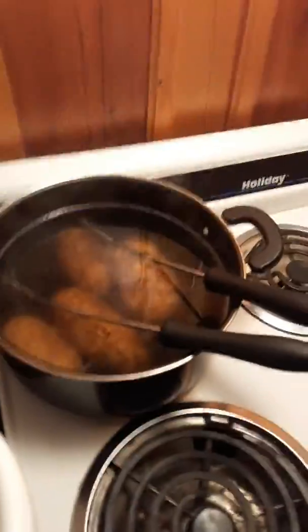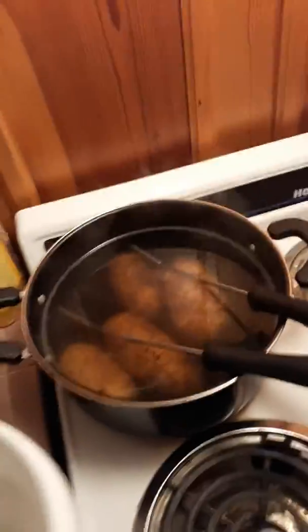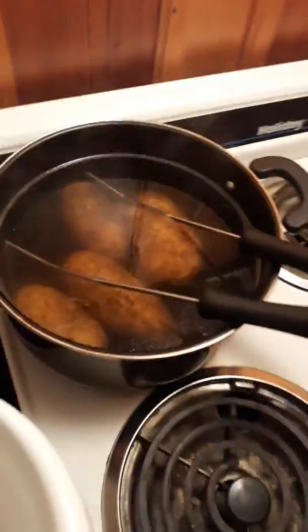I don't unpeel them — the peeling is healthy for you, so might as well keep it on there. I think that's it, have a great day, catch you later on Merrell's cooking show.